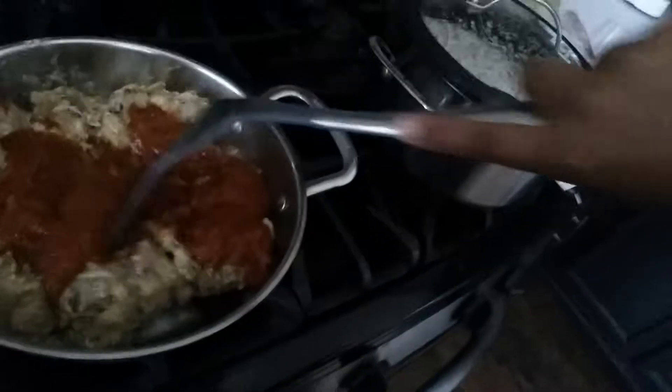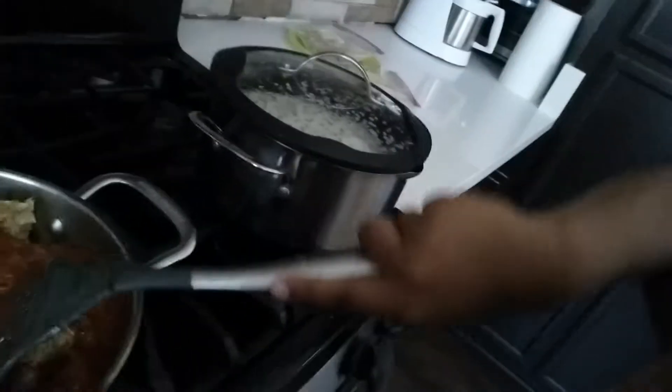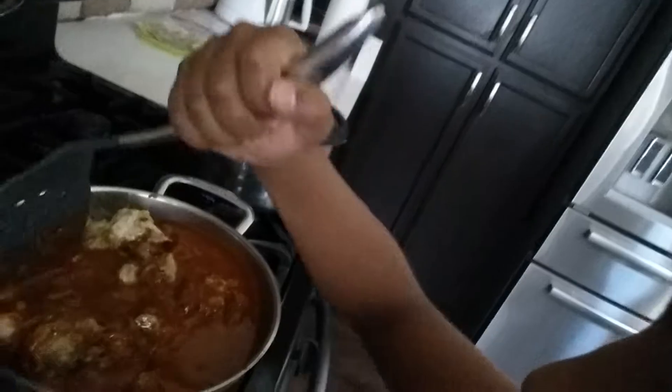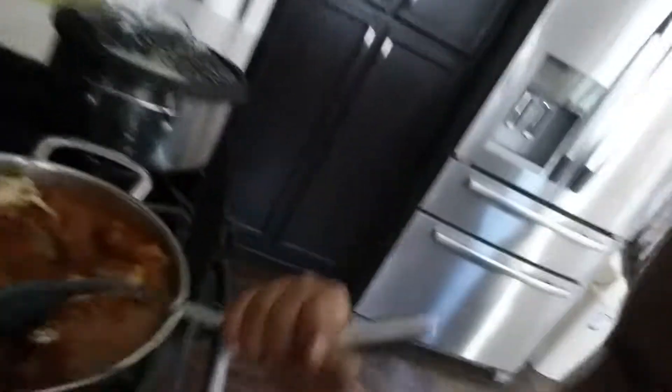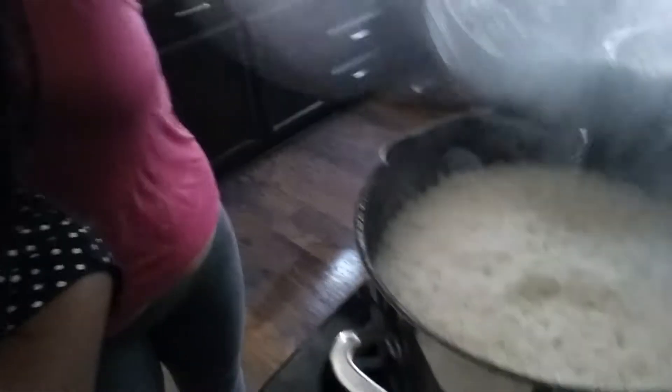Mix it all into the pork meat. And if there's still some sauce left in the cup, then you can put water in it — it would be fine. You guys can really see it, but that's how the rice looks when it's ready. Let me show you how it gets.